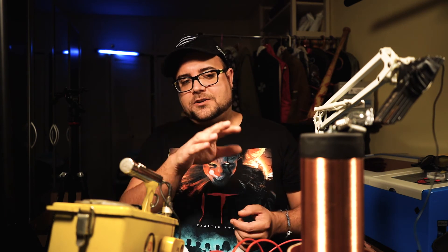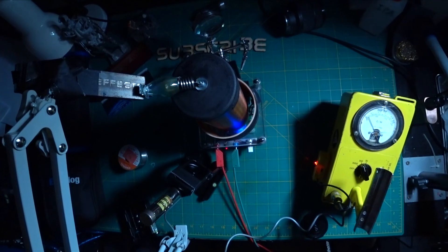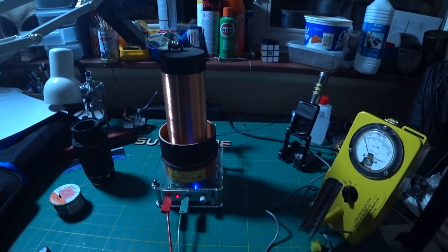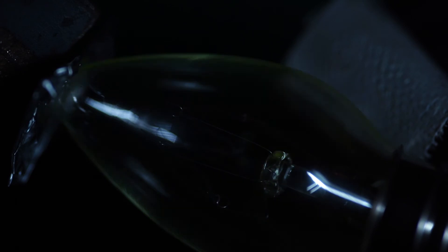I managed to take some pretty nice pictures, especially of this bluish-greenish glow. Pretty impressive, right? I hope you enjoyed this video. I need to disassemble this thing right now, and I hope I see you in the next one. Until then — see ya!